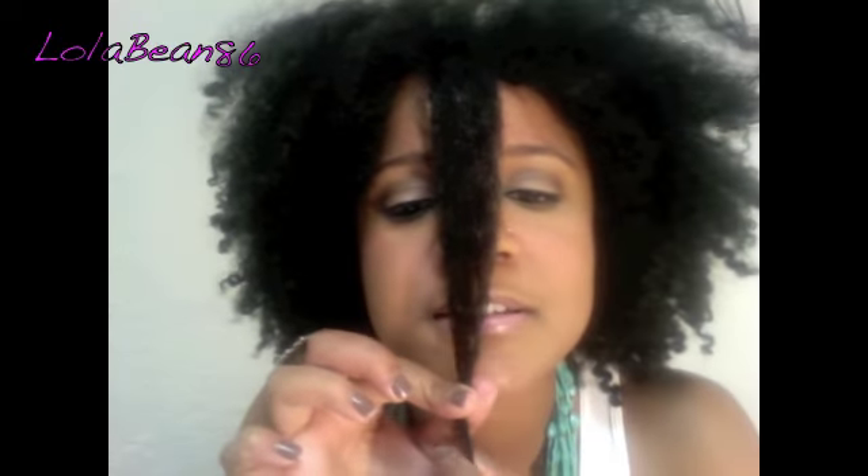My hair is a little frizzed out now because I kind of went out yesterday. This is the front — it's about an inch past my chin. And this is the back. There's a little knot right there. That's the back.